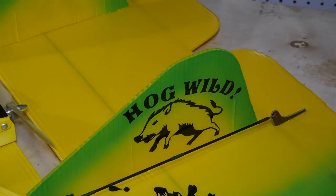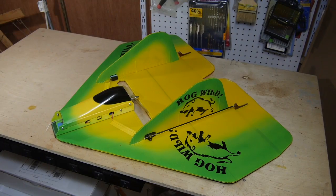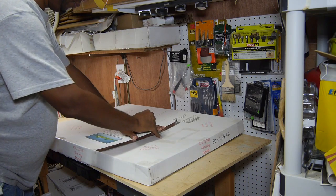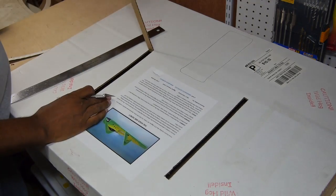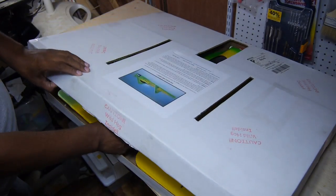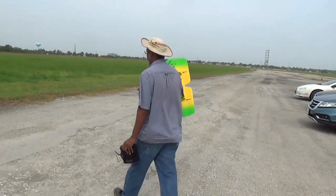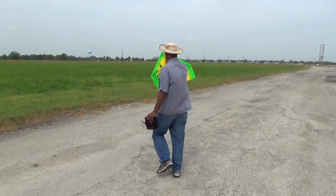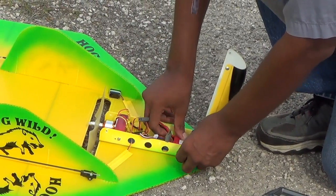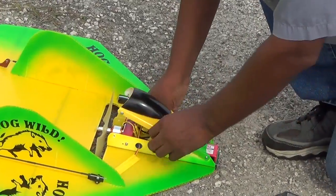For the control setup, I used the radio's flying wing programming and the control throws recommended in the manual. The box doubles as a carrying case by cutting out the slots marked on the box. At the field, it was time to see just how wild this hog is. I decided to use a 3S 1600mAh battery pack for a good balance of runtime and weight.